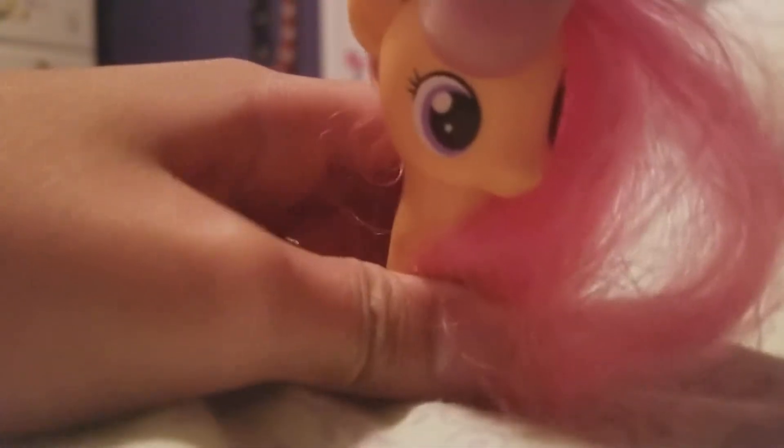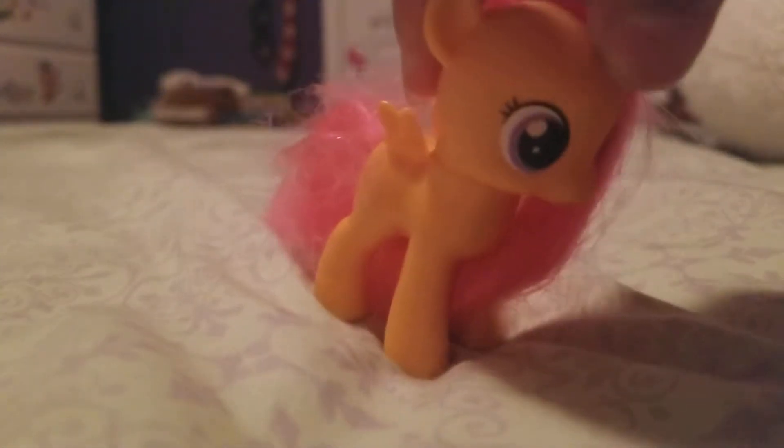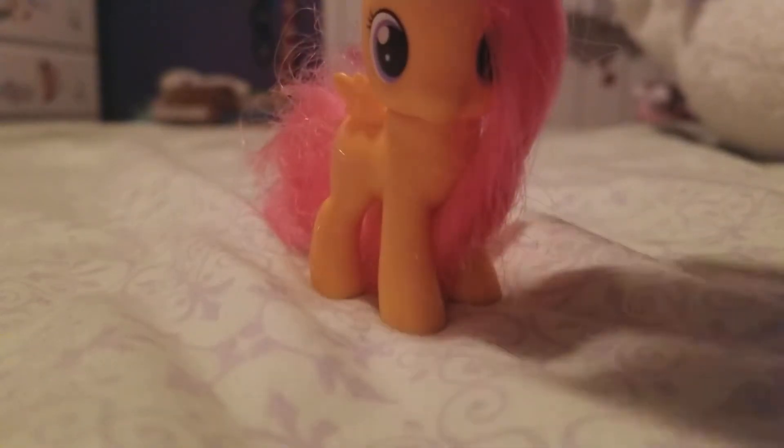Hi everybody, today I'm going to show you five ways of how to get rid of your bigger sister. Oh, oh, huh? Psych!